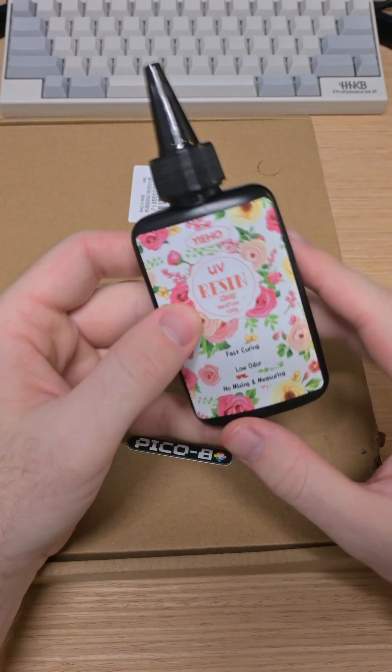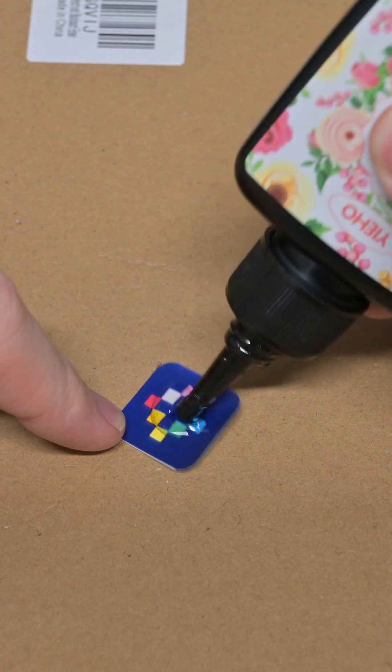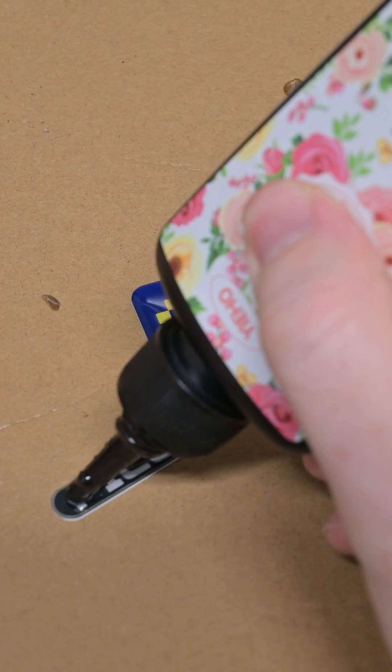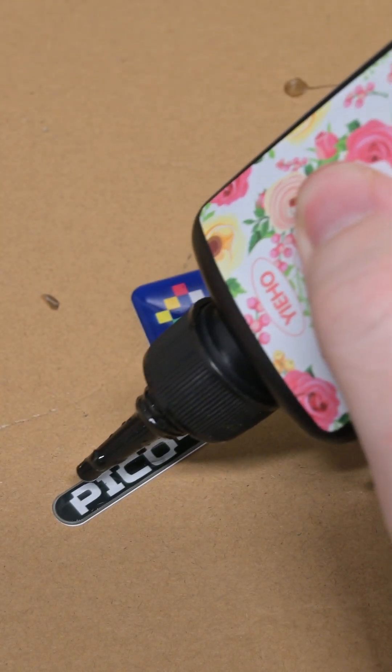Then I busted out some UV resin that's used for jewelry and stuff. I carefully painted it on top of the stickers, making sure to get all the way to the edges. I purposely made one of these really long because I think it's going to warp from the heat and contraction that happens as the UV resin cures. We'll see.